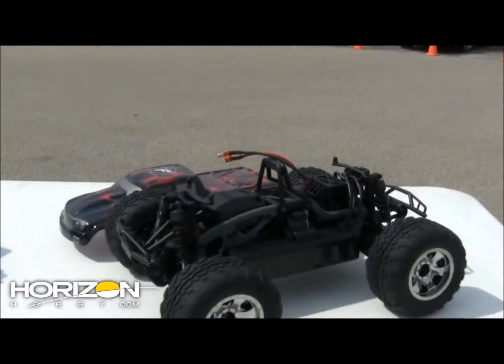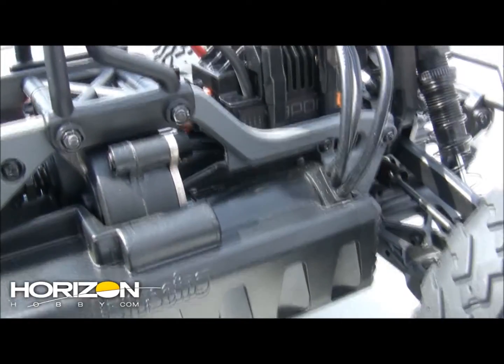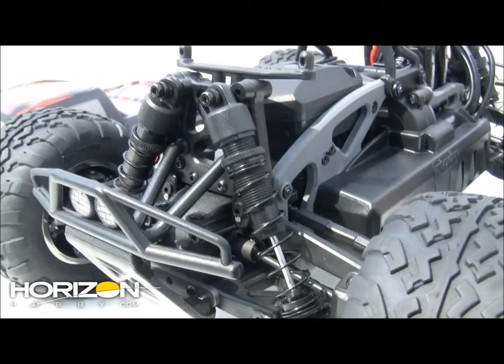The Mini Savage XS features a low center of gravity chassis that really handles quite well. A lot of times when you get into these smaller scale monster trucks, they go really fast in a straight line, but as soon as you go to turn them, they traction roll over. That's not the case with the Mini Savage XS.